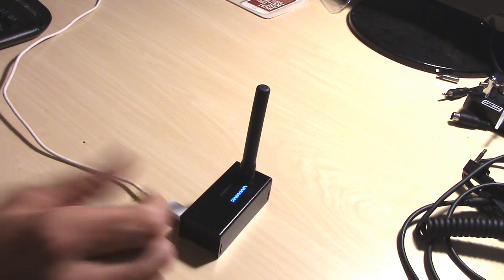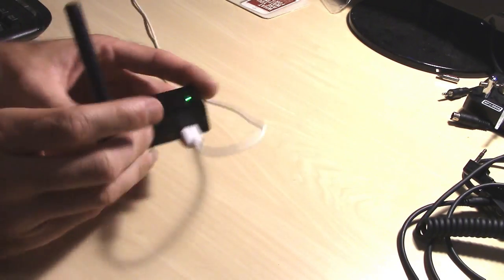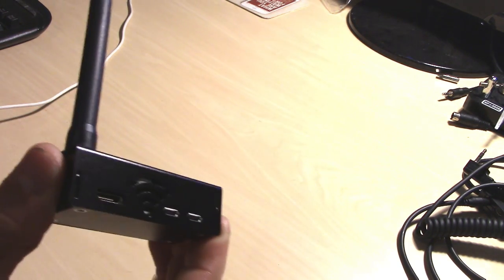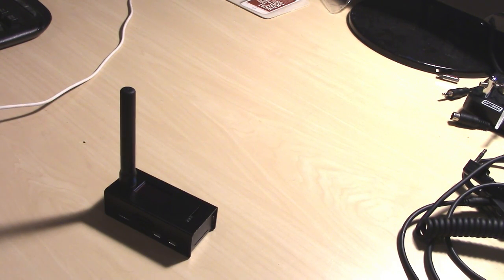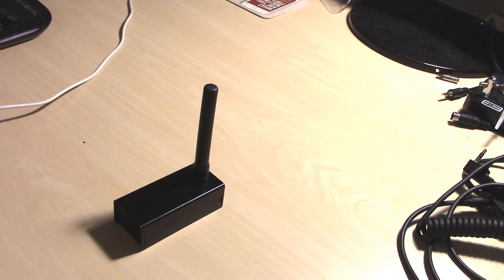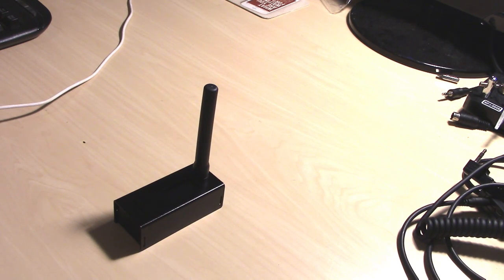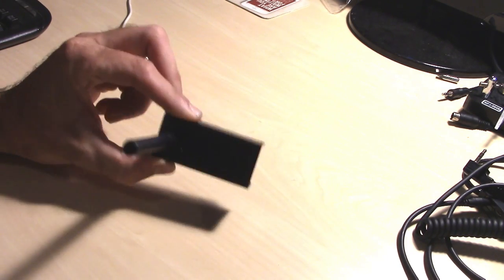It comes running MMDVM PiStar, preloaded on the 8 gig Kingston memory card that's built in. It comes with the antenna — the only thing it doesn't come with is the cable, which is just a regular micro USB. The OLED on the front shows you all your information. You can run this with your portable battery bank or solar battery bank. You can keep it all portable in your vehicle, keeping your phone charged and be on the road with DMR, D-Star, C4FM, or P25 all running simultaneously.